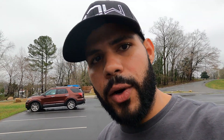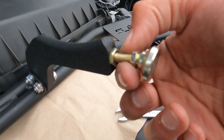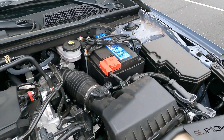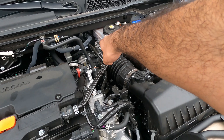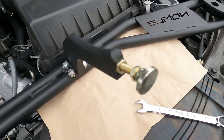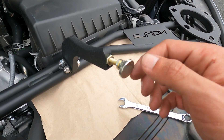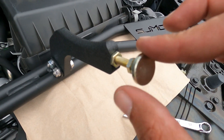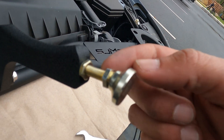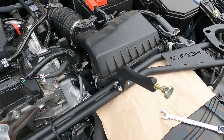Another quick note: you want to make sure that this part here — I'm not sure what it's called — is extended out far enough before you put the bar back in. It's a pain to adjust it once the strut bar is installed in the car. It kind of twiddles, so you don't have to worry about it facing the right way. Just make sure it's out far enough, and this nut right here is tightened before you put the bar back in.